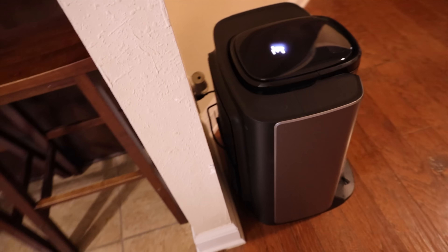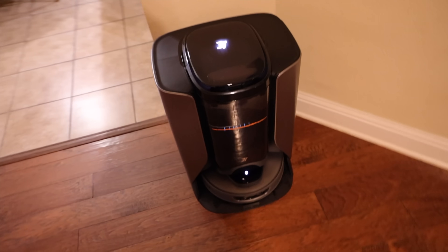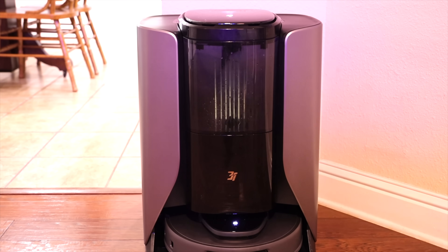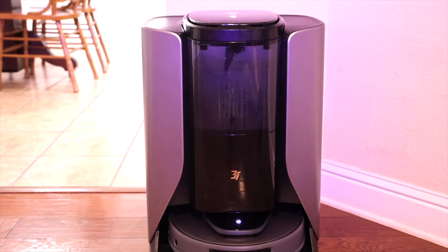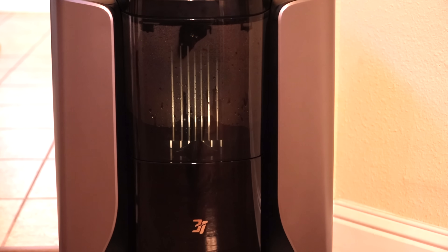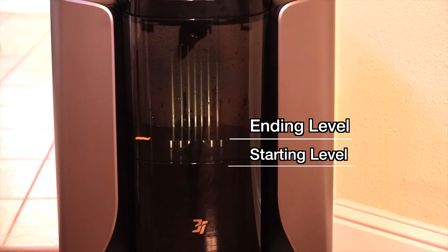You don't have to have any drainage hoses or water hoses connected to this, and you don't have to manually refill the water — it can refill itself just by taking the moisture out of the air, so it also kind of acts as a dehumidifier. 3i claims that if the humidity level in your home is 60% or greater, it only takes about 10 hours to totally refill the tank. I tested this out myself starting at about 7 p.m., letting it collect moisture overnight for about 12 hours — from 7 p.m. to 7 a.m.